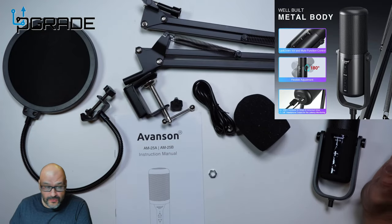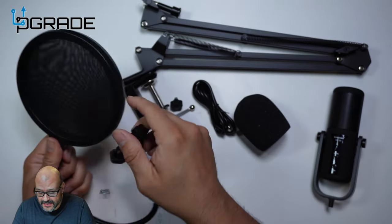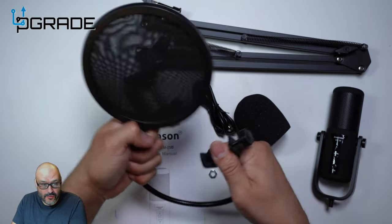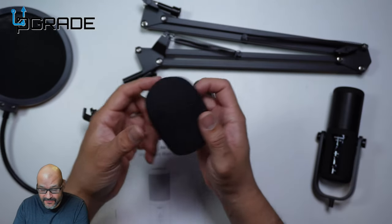As you can see, they give you two different filters. This one is for the muffle effect that people get. It's flexible — you can move it in any direction, pretty much any angle.